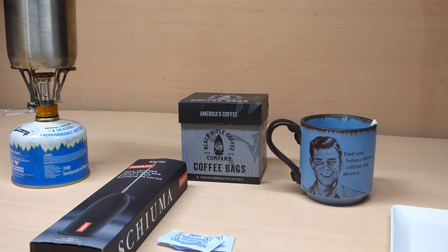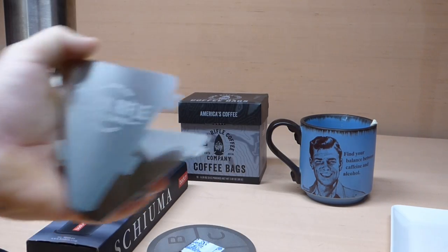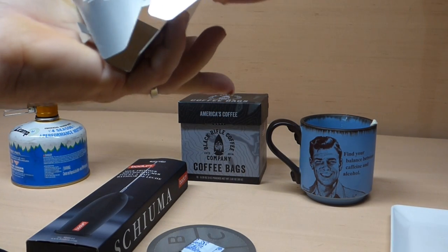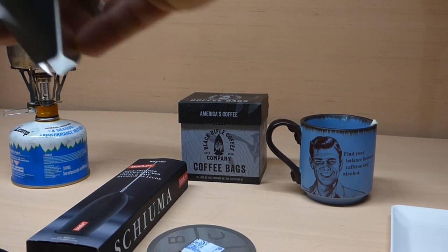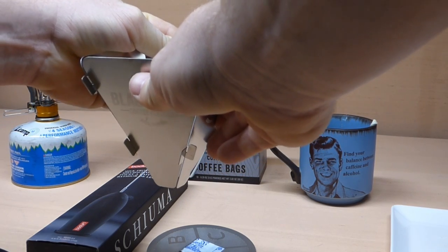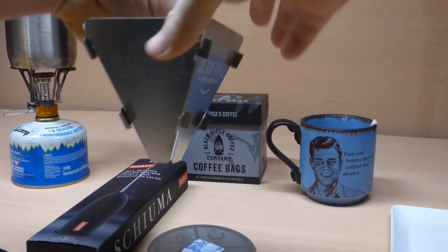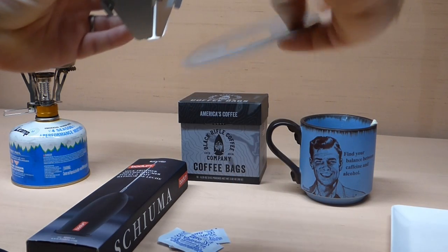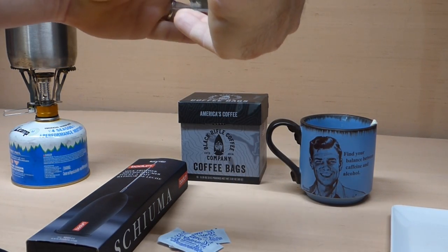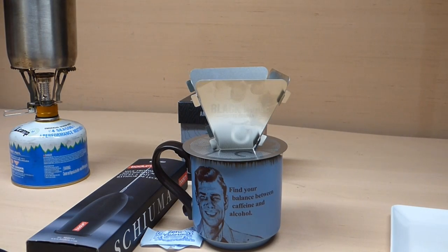The other thing I'm showing is these Black Rifle Coffee coffee bags. I'm going to put the cone together — just slide all these pieces together with the Black Rifle logo showing to the outside. There it is. So I've got the cone put together and that just goes right in here, and then we set that right on top of your coffee cup.